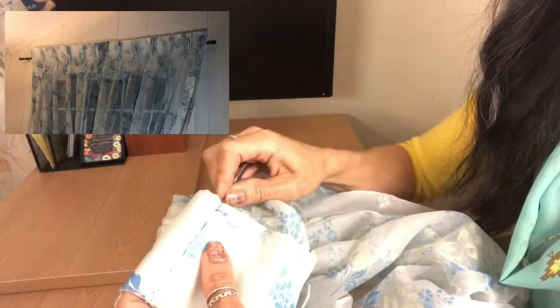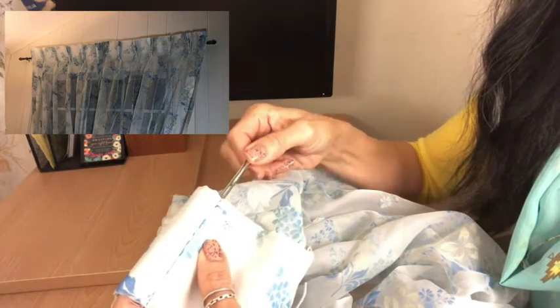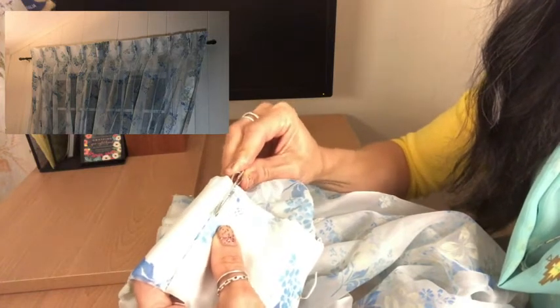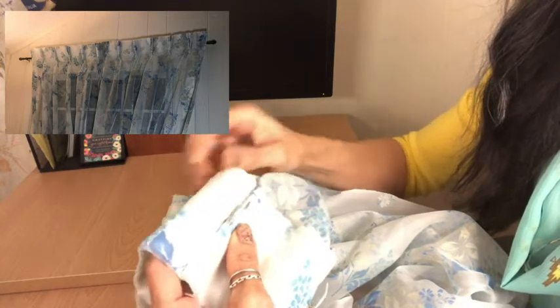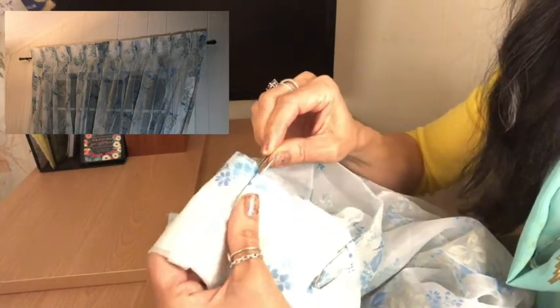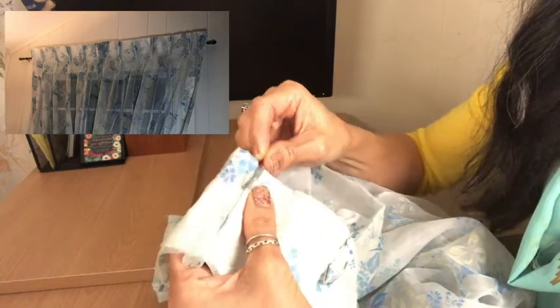You just take it and you open it just a little, and you slide it in to make sure it fits in each one. You slide it in and make sure it fits and goes all the way to the edge.